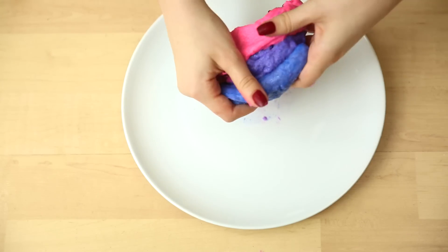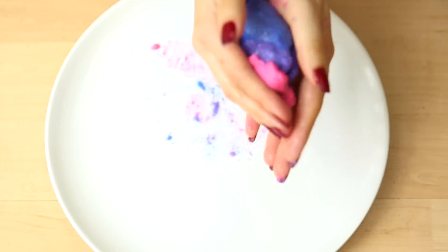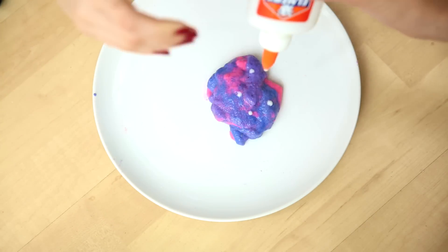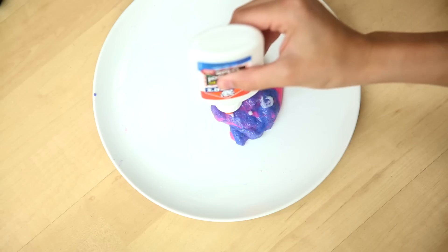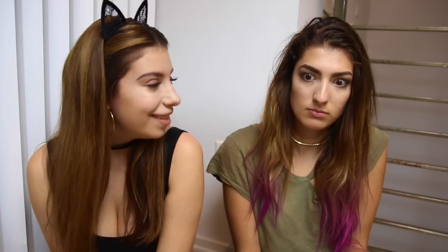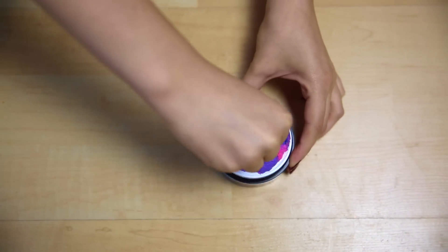Now this is the fun part where we get to play with our galaxy slime until it looks like the perfect galaxy. If you want to add some stars, go ahead and take the Elmer's glue and make some star formations. Oh wow, it looks like unicorn poop!